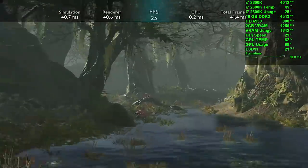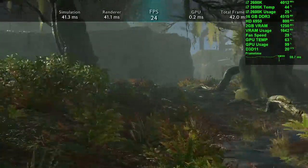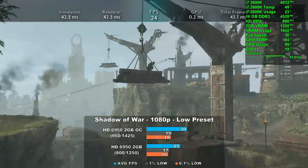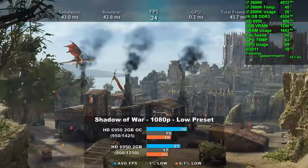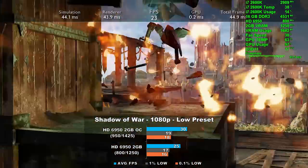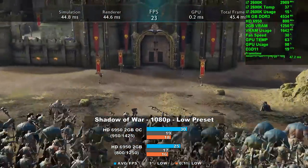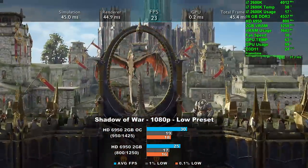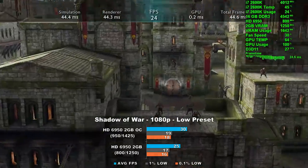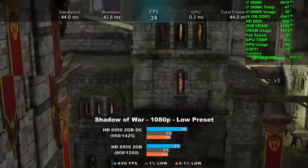Shadow of War is up and we're testing using the low preset at 1080p. At stock we averaged 25 frames per second; overclocked that number jumped up 20% to 30. Frame times look great at the start of the benchmark but fell apart towards the end. It was nice having enough VRAM but it didn't really help with overall performance. And oddly enough, one of the legendary captains was talking smack about how slow my card was — that's pretty messed up.